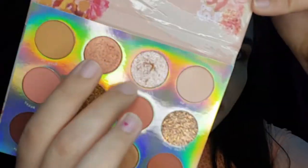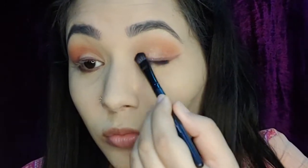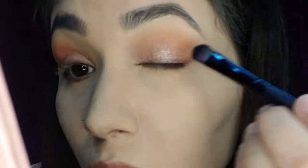Finally I'm going to use a very beautiful pressed glitter shade and apply it all over my eyelid using a flat shader brush. This is my favorite shade from this palette — it looks absolutely flawless on the eyes.